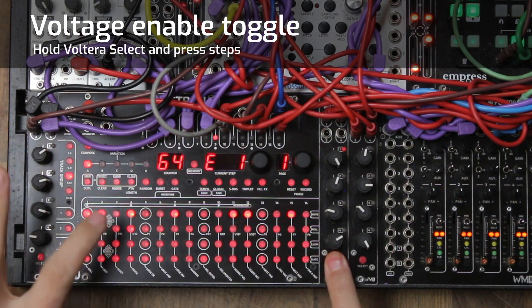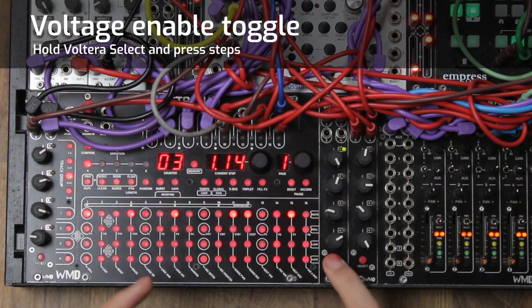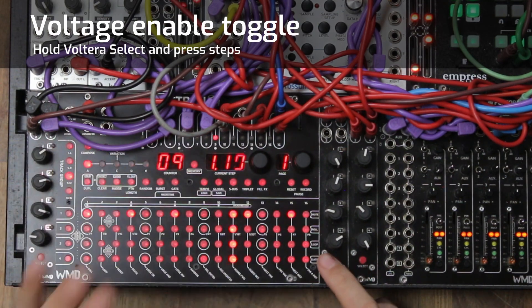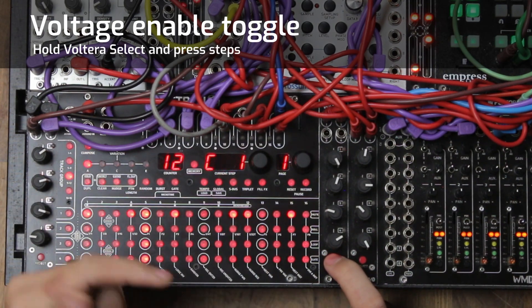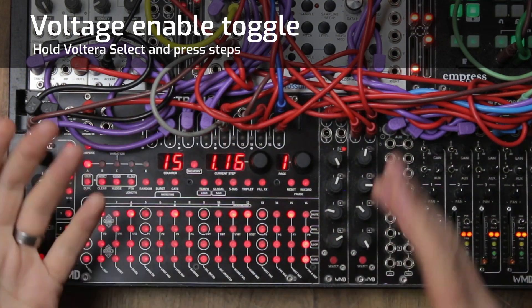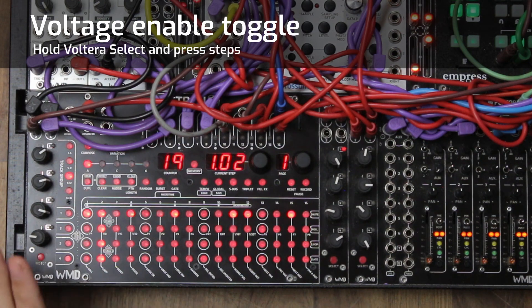One cool thing about this is we can now enable steps that aren't on. Another cool thing is we can turn a step off and back on, and now we can see what voltage or note was written to that step. If you just want a quick readout of what note is on a step, hold select and hit the button twice — it'll tell you what voltage is on that step. If it's a voltage range it'll show the voltage; if it's a note it'll tell you the note, depending on how your Volterra is set up.